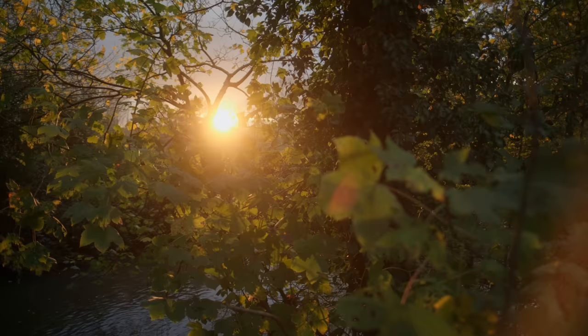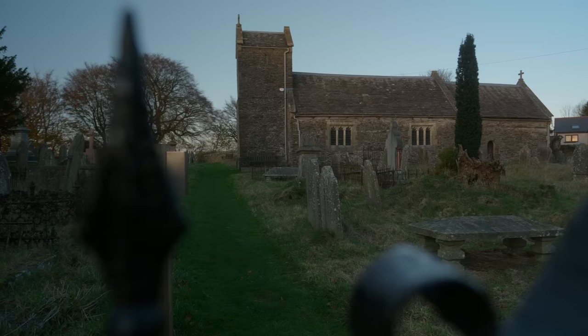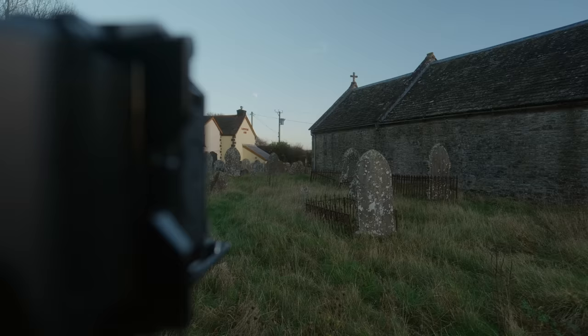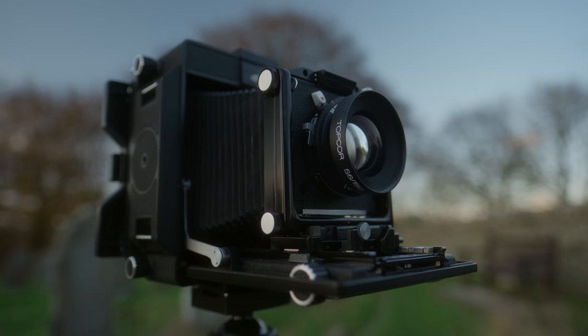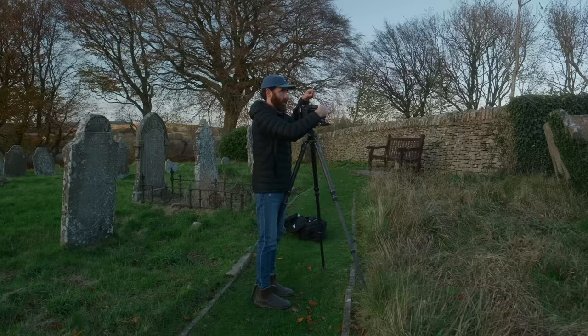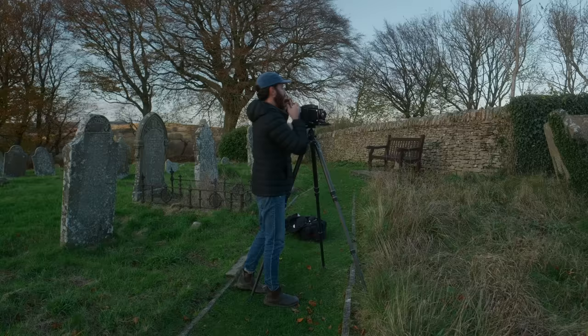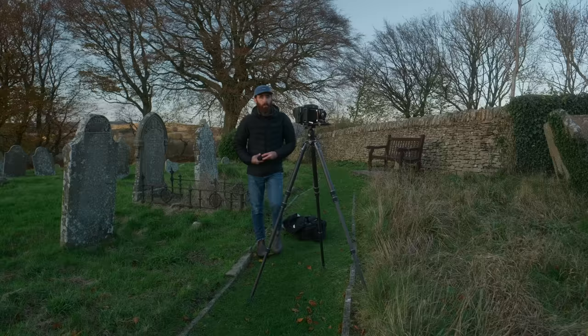We're running out of light quickly here, but I came across this interesting scene. I love these old churches here throughout Wales and this one's quite interesting — it's in this little village. Looking the other way there's the pub, power lines and stuff. So with the 150 and a little bit of front tilt, I'm going to shoot this at F32 because I have these gravestones here in the foreground and then obviously some stuff in the background — so even with the front tilt, I'm going to need a decent amount of depth of field. The light is pretty even so I'm just going to use the incident meter.